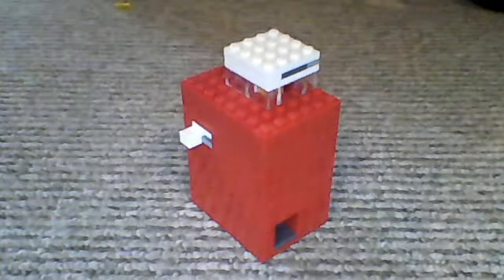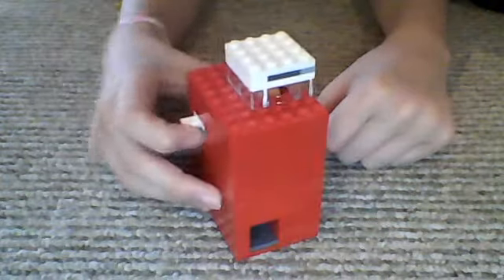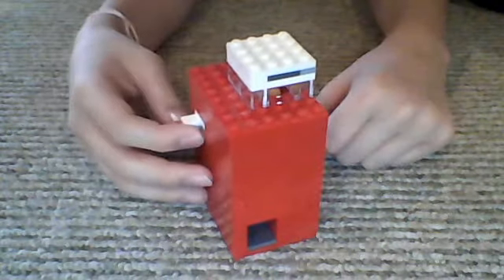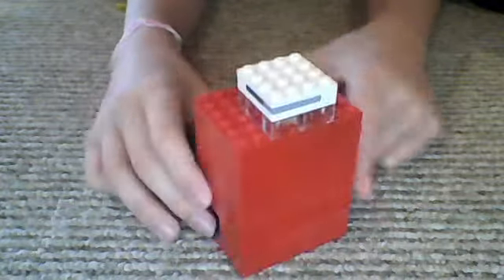Hello guys, MoonPhoenixProdux here, and today I'm here to show you my new Lego Gobstopper machine version 5, and it is pretty cool.